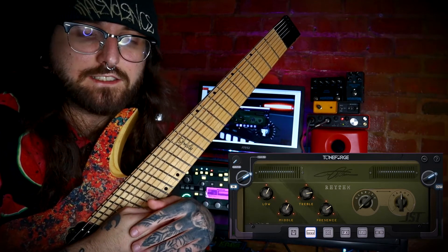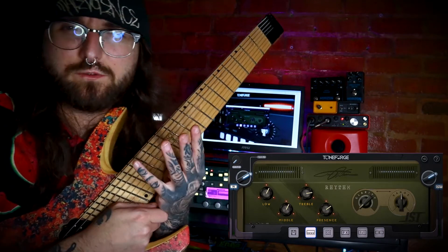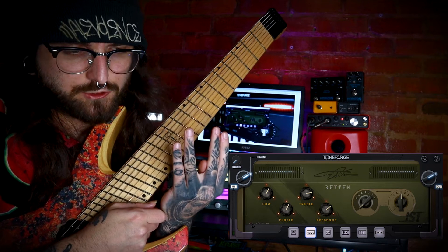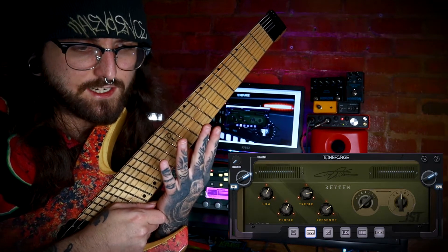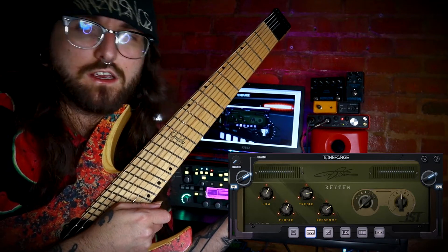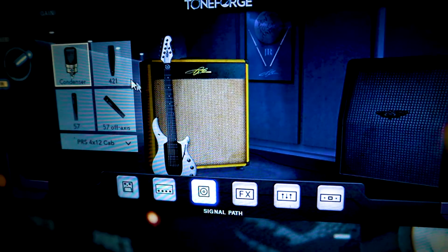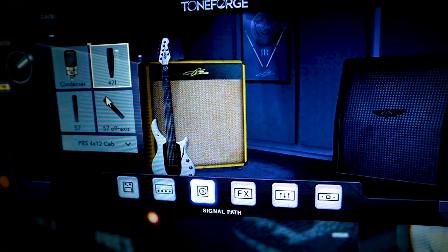I think it came out great. The rhythm tone was just the rhythm tone, but I basically had four guitar tracks — not quad tracked, double tracked, but I duplicated each track and then basically just changed the settings on all the different amps to get a wider sound. I used different cabs and mics, and you'll see you can do that all here.